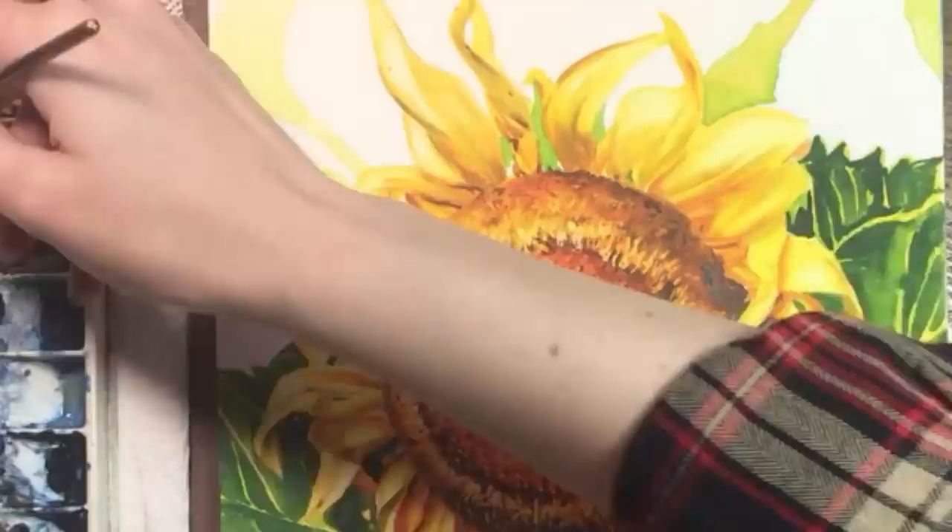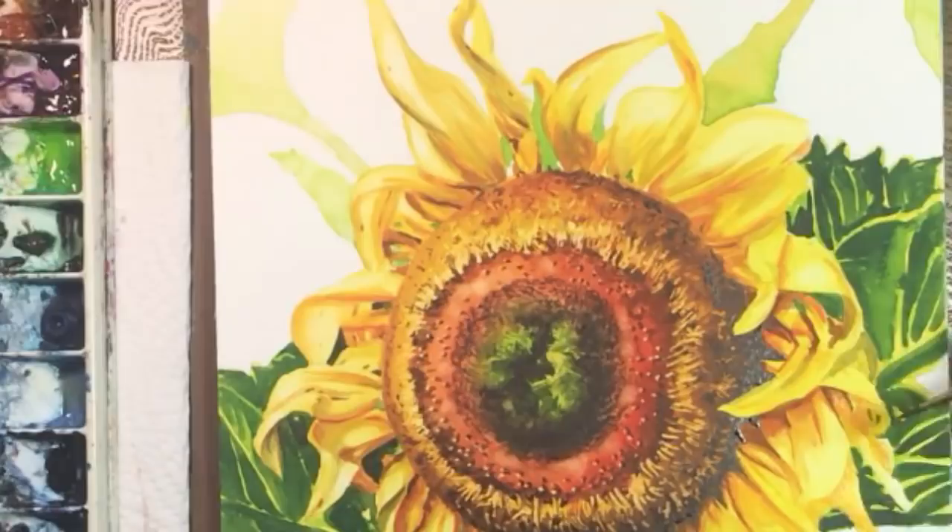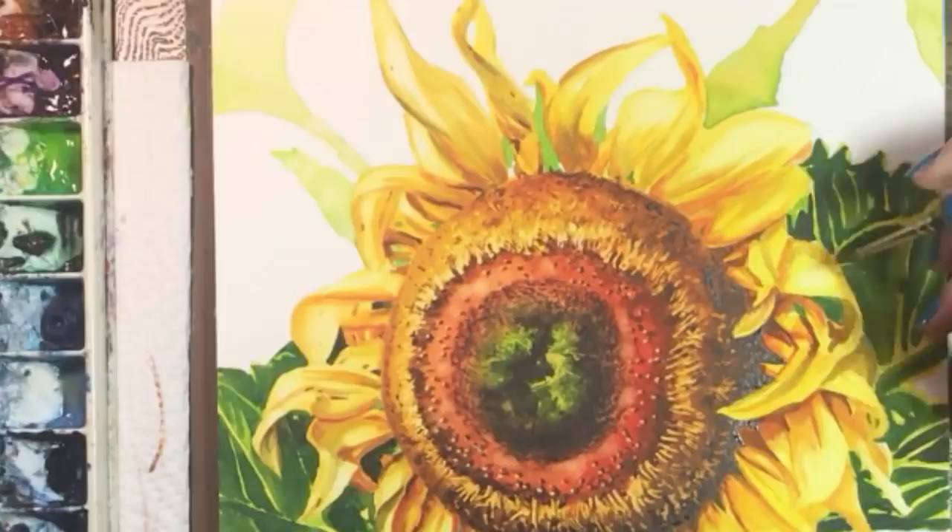I'm almost done with the petal details. I'm really glad I saved those sunflower photos from last year. I have a huge collection of reference photos I haven't used yet but can't bring myself to delete — you never know when they'll come in handy.